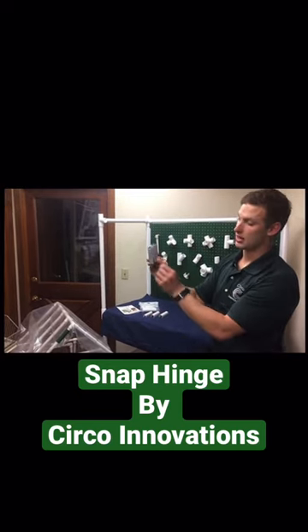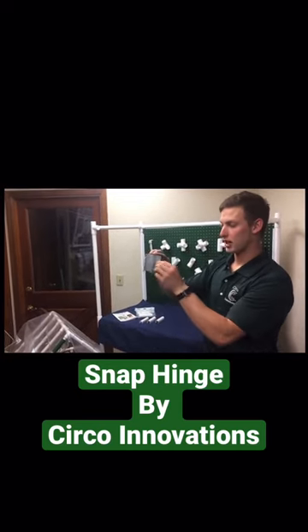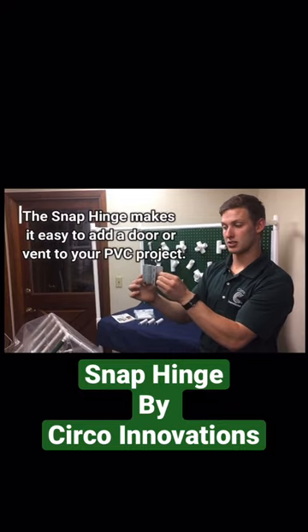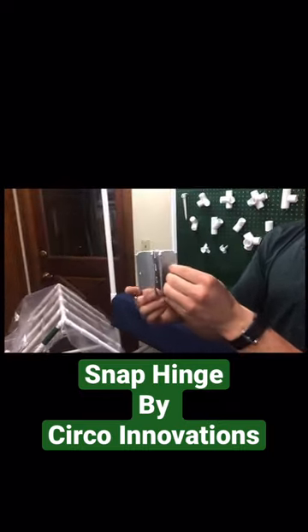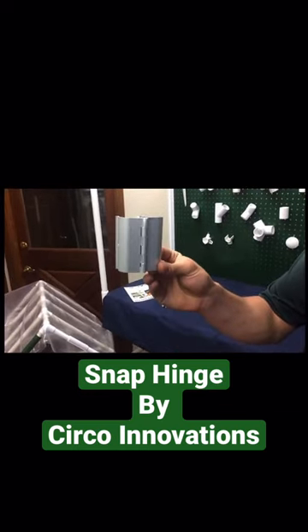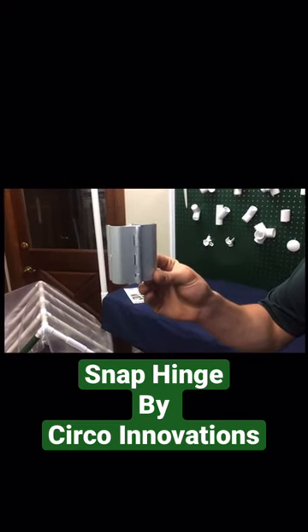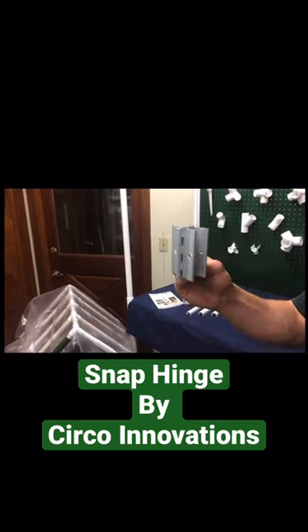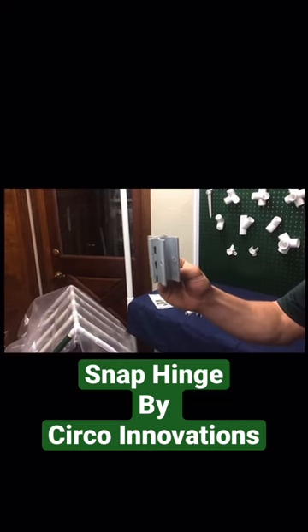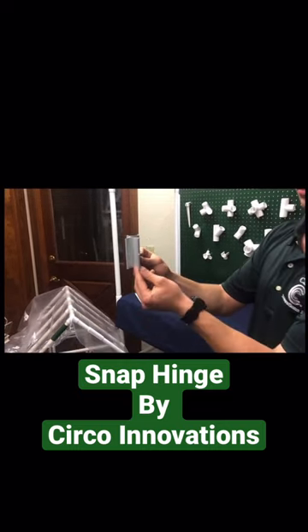We're specializing in the snap hinge. The snap hinge has a kind of snap design — one of our items we carry — with a hinge in the back. Say you're working with PVC pipe and you want to have a hinge door. This allows you to snap the PVC pipe in here with your material for a covering and use it as a swivel.